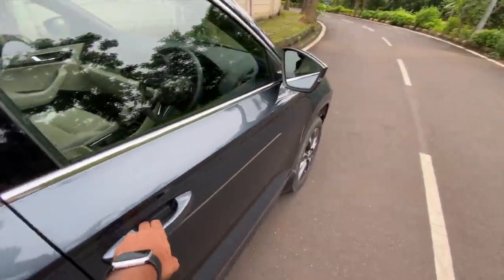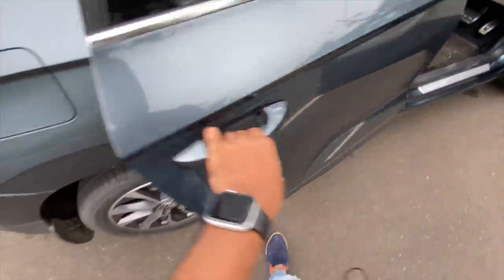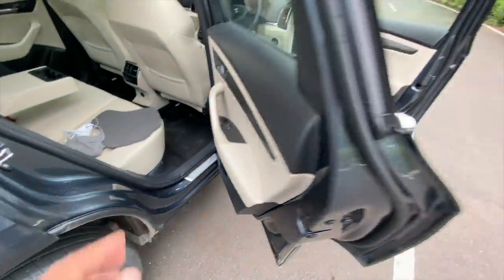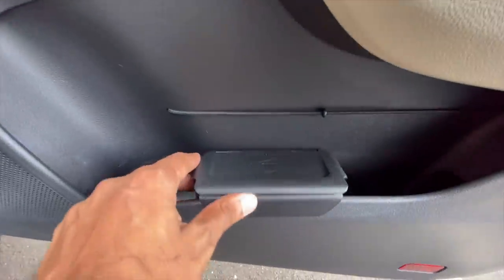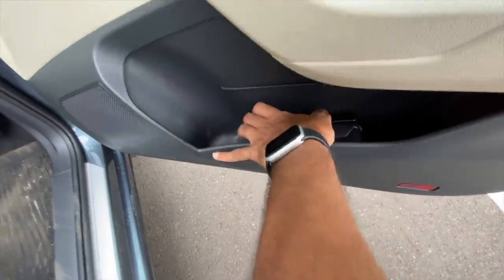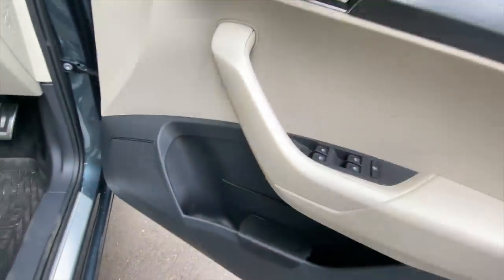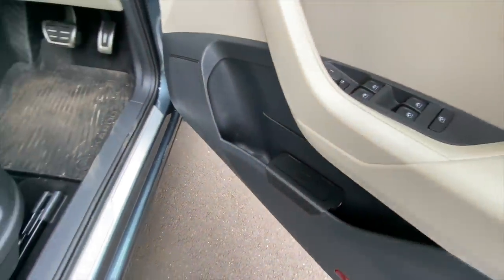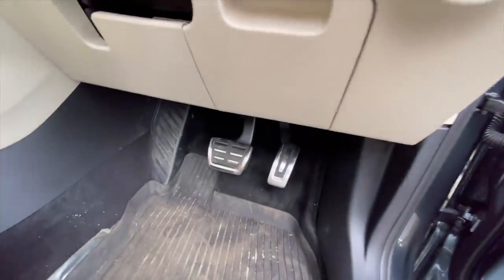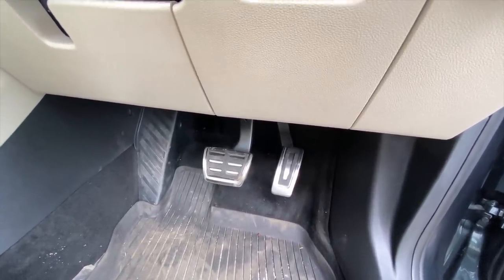Let's get to the front seats. The dashboard obviously looks very nice — it says 'Karoq' right there. Skoda has this innovative removable dustbin which you can just take out, throw it and replace it — just push it back in. There's a useful strap to secure your stuff and door pockets are decent size. Electric seat adjust and memory settings are there — you can save up to three people's settings. There's a massive dead pedal and a nice big brake pedal with aluminium finish.